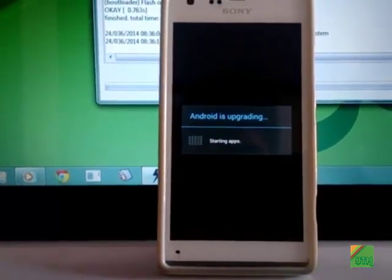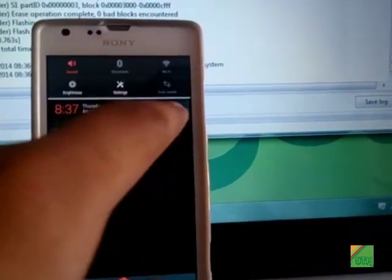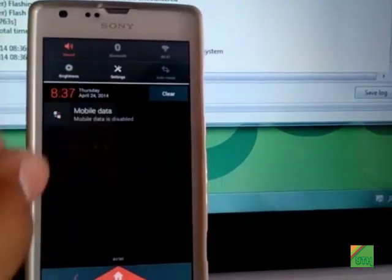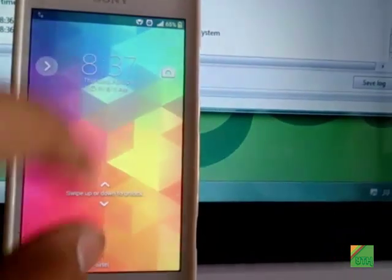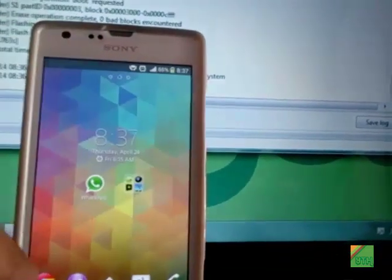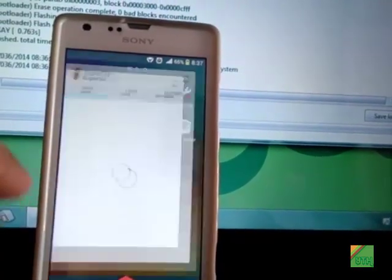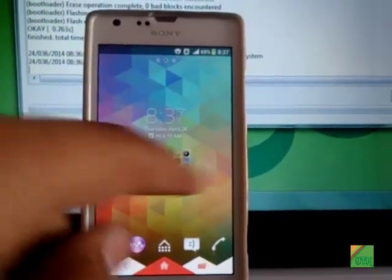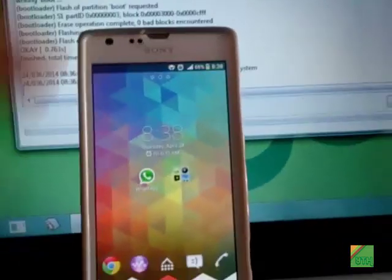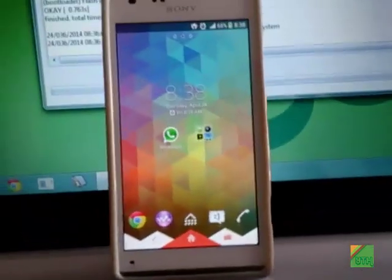It will say 'Android is upgrading'. Now I will show you that the device has been rooted successfully — the boot loader is still unlocked as well.